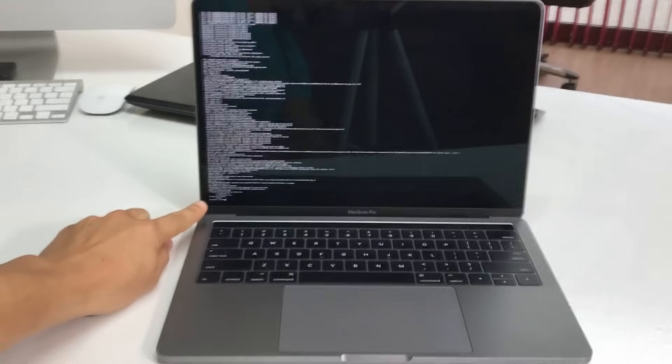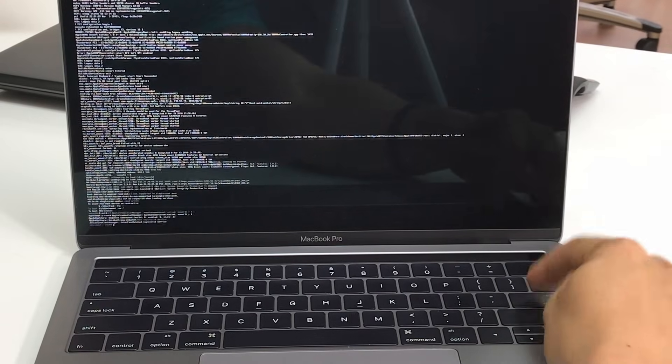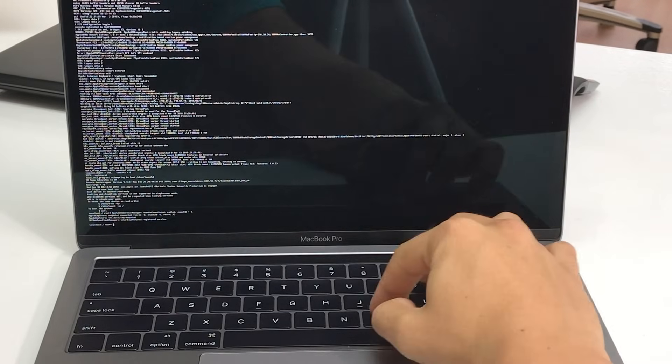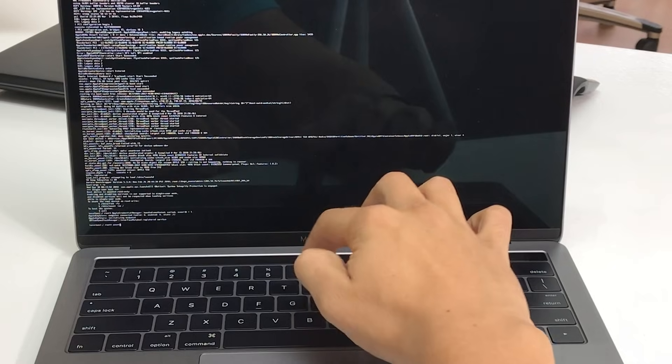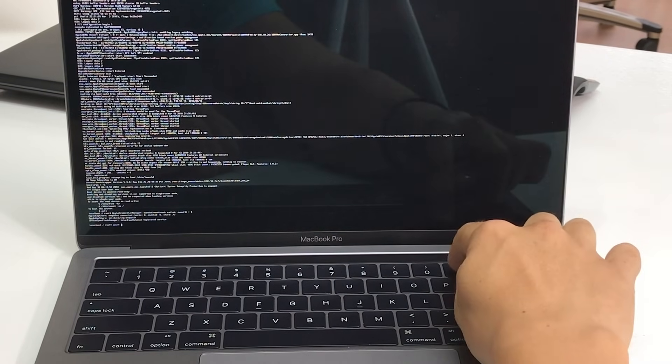Here at the bottom it's going to say 'root'. Select enter. You're going to type in a couple of things - I'll have exactly what you have to type in down below in the description. But I'm going to type it in right now so you can follow along. What we're going to type in is: mount - M-O-U-N-T - space, then a dash.